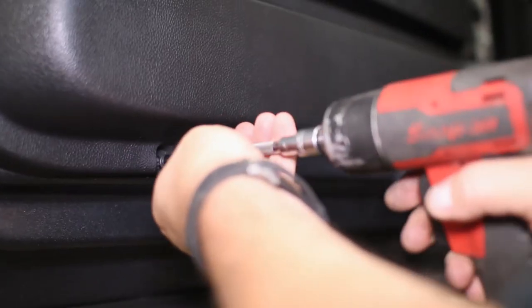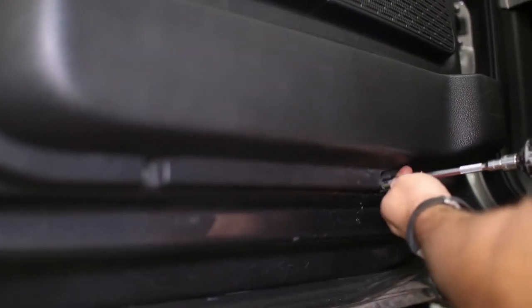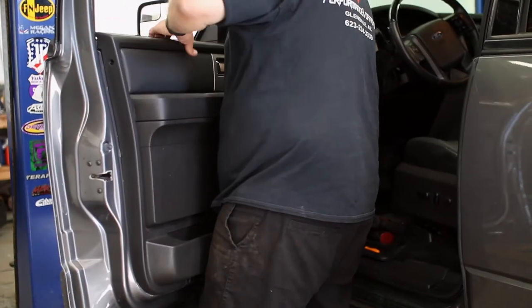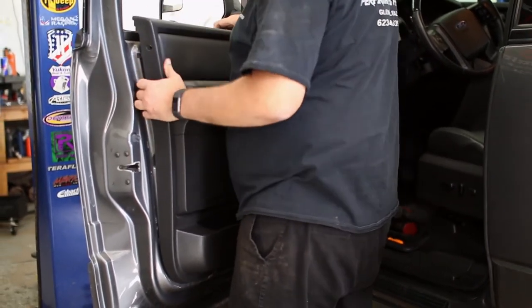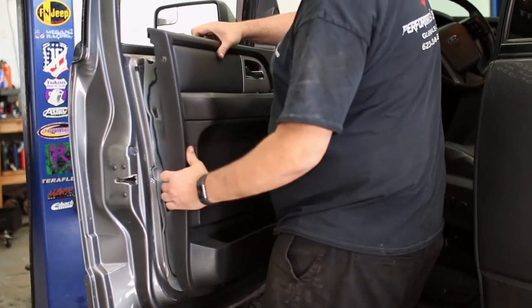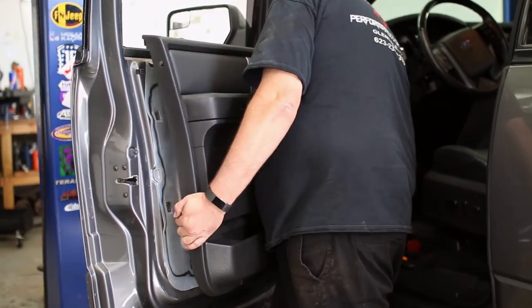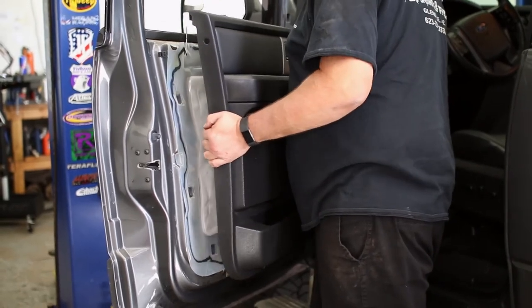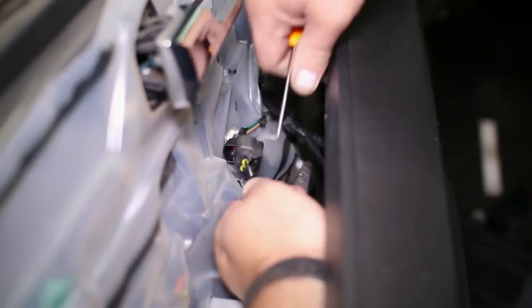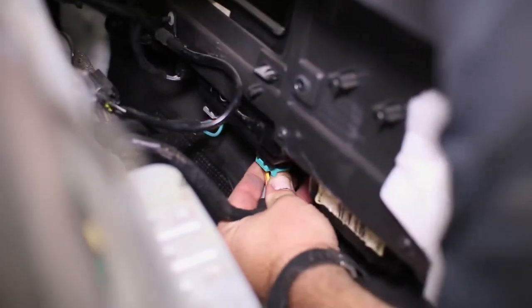Now only two bolts remain at the bottom of the door panel. Lift up on the panel, then pry the top over the door lock. You can unscrew the door lock if you needed the extra clearance. Then the panel will pull outward around the latch handle to be removed from the door. Unplug all of the connectors from the door to the panel to completely free the panel.